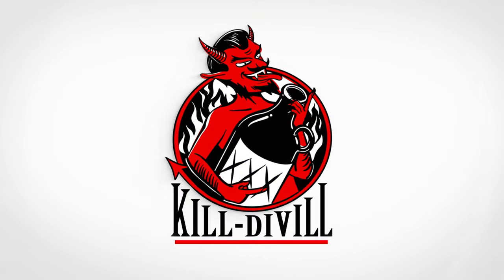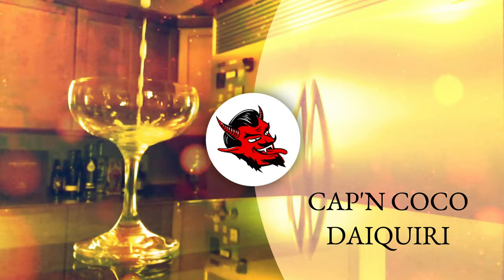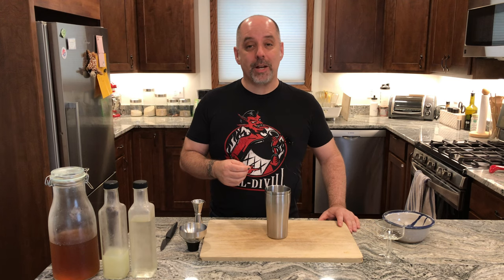Let's make a Catten Cocoa Daiquiri. Hi, I'm Jer, welcome to Kill Devil, where we focus on rum and cocktails. Today we're going to make a Catten Cocoa Daiquiri.